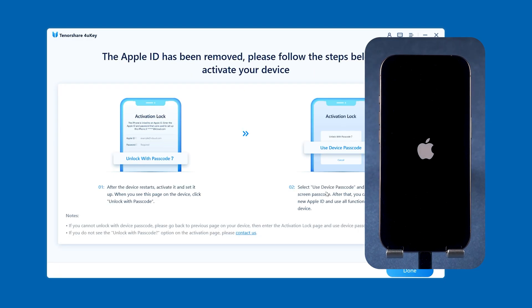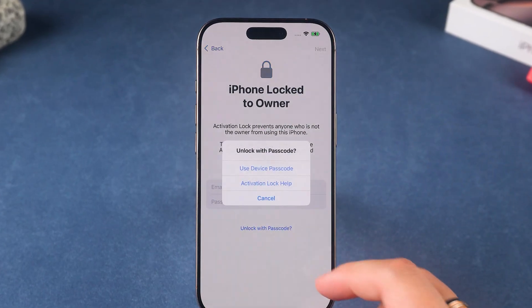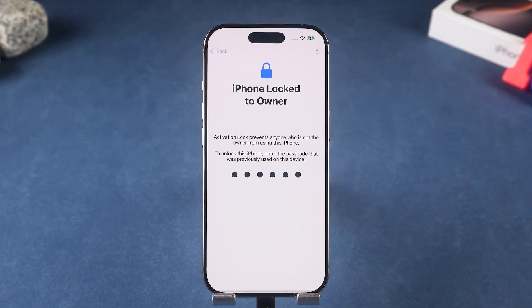When it's done, you can set up your iPhone with a brand new Apple ID. Note that this solution will reset your device, which may result in data loss if you do not have a backup.